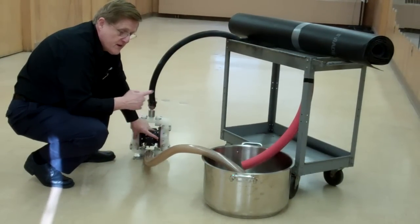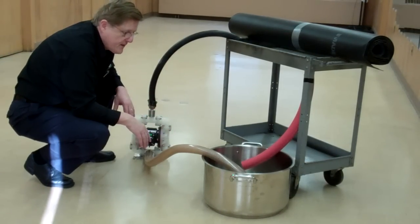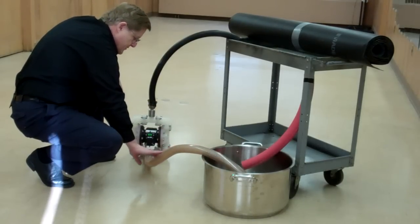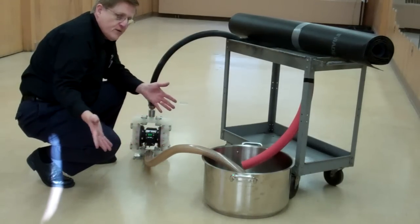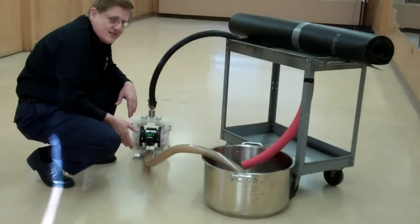Some of you use peristaltics, some use centrifugals, some use double diaphragm, some use single diaphragms — and this is the feed to the pump. All of you who do gravure printing will recognize this setup here.